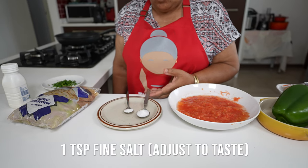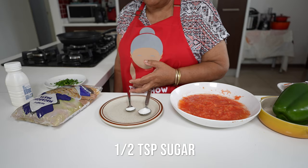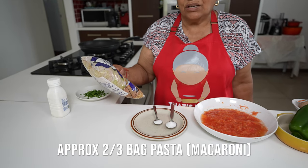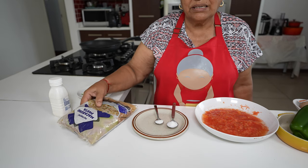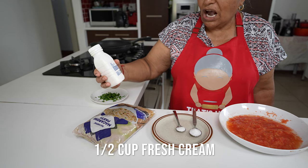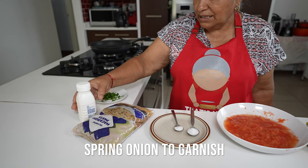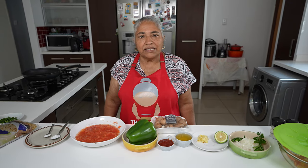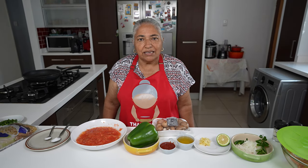I have a teaspoon of fine salt and half a teaspoon of sugar. I will boil the pasta when I'm ready. Today we are using macaroni but you can also use penne. To drizzle at the end I'm going to use half of this fresh cream, and then to garnish I have some spring onions.